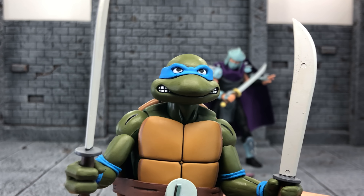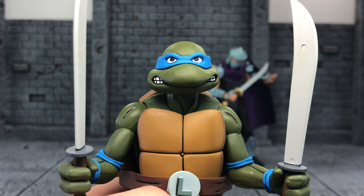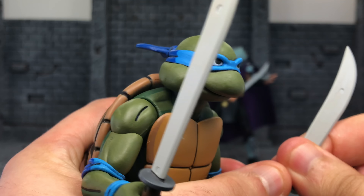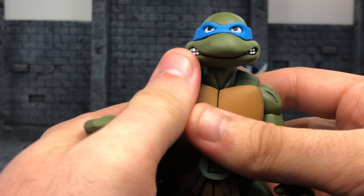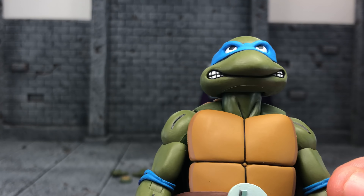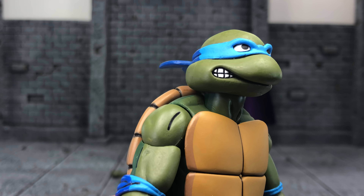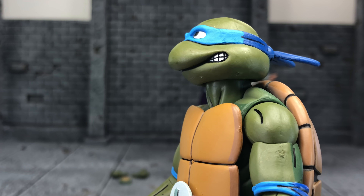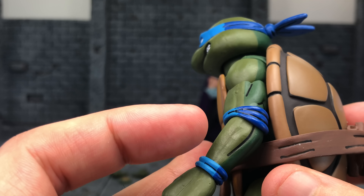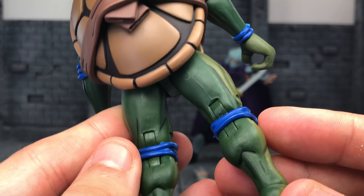Hey, what's up guys, it's your boy xmanny87 here bringing you another review. This is based on the Teenage Mutant Ninja Turtles Target exclusive two-packs — here we have Leonardo and Shredder. Happy Saint Patty's week to everyone. I got my TMNT set last week and I'm super happy — I was chasing them down big time, took multiple Targets, but I was just happy to find them.